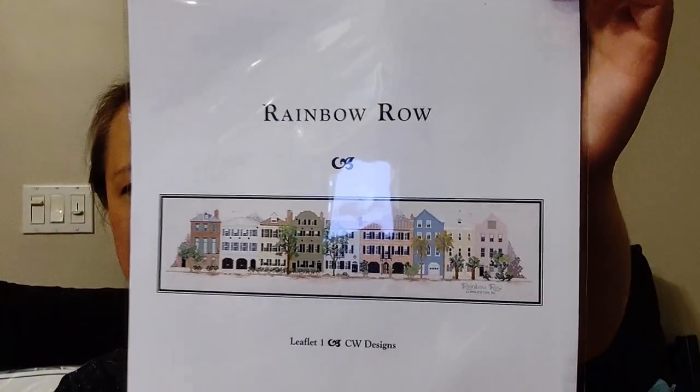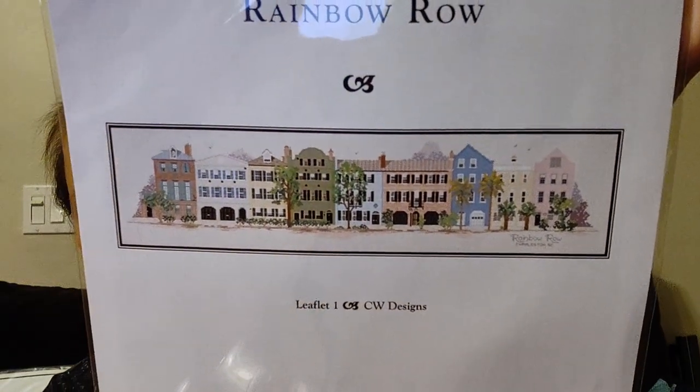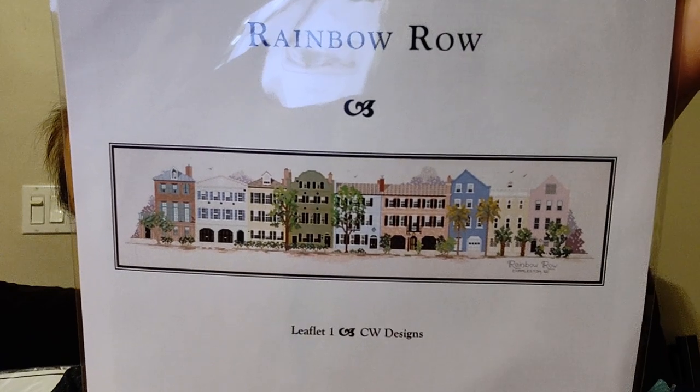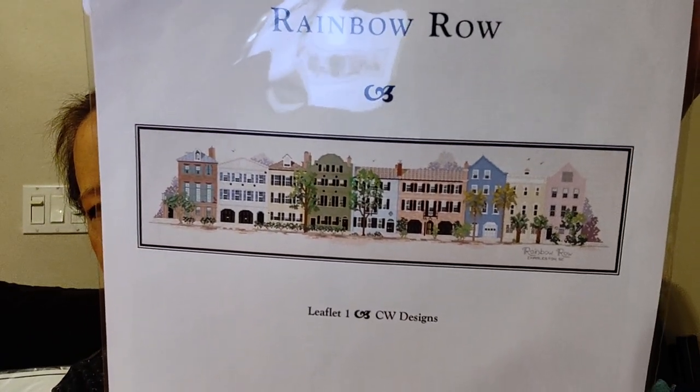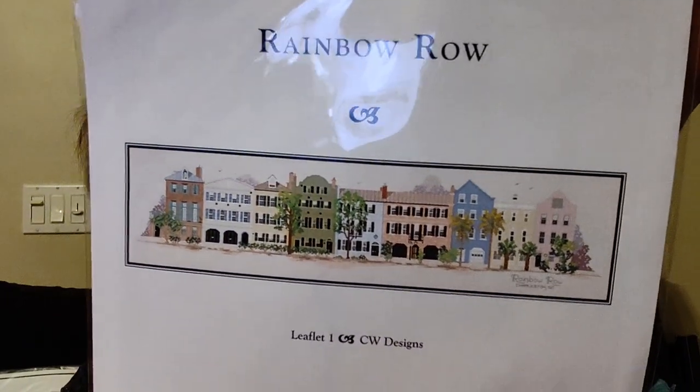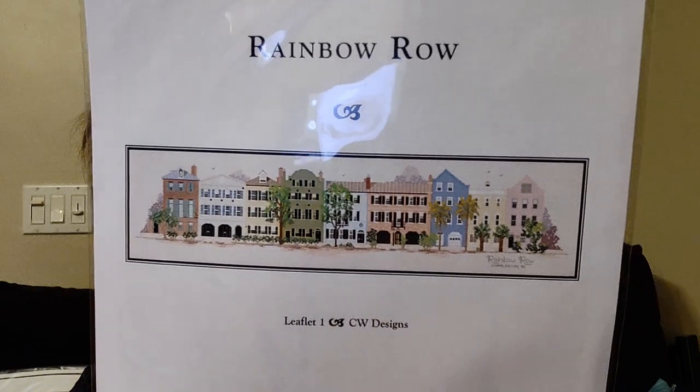The next two are not Mirabilia's. This one is something I've been wanting for a while — it's a big project. Rainbow Row by CW Designs — sorry about the glare — this is a row of homes in Charleston, South Carolina. Charleston is a beautiful city with gorgeous architecture and these are actual houses. It's a huge project: 494 wide by 116 stitches. I'll probably stitch this vertically because my scroll rod may not be wide enough, and I like to stitch two-handed with the scroll rod now.